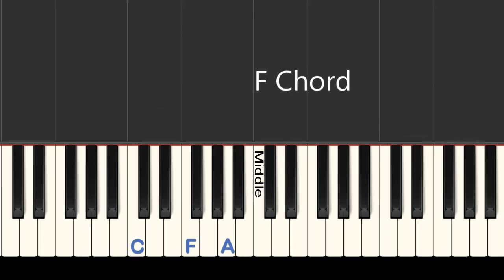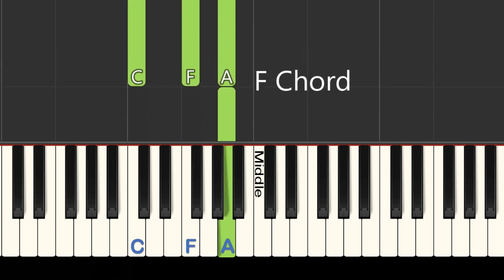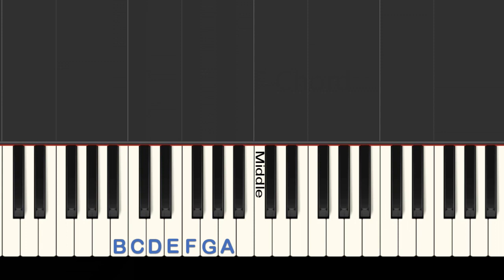The final chord is an inversion of an F chord. Play C with your pinky, F with your pointer finger, and move your thumb up to A. Try playing all of these three notes at the same time. Now we'll try playing just the left hand chords.